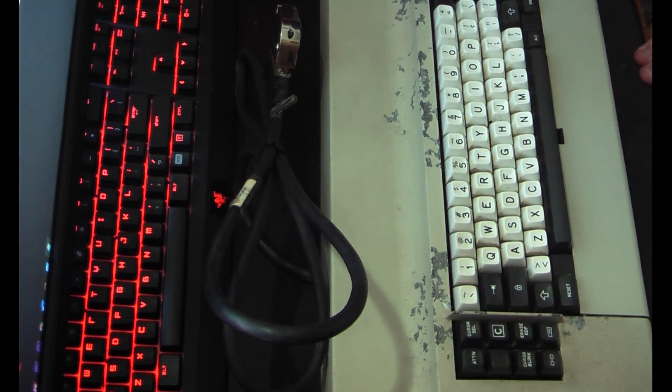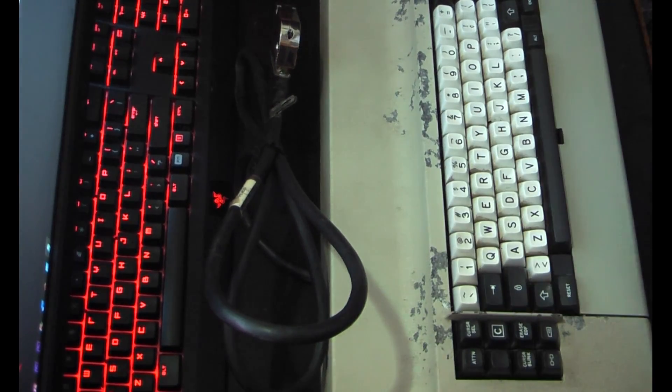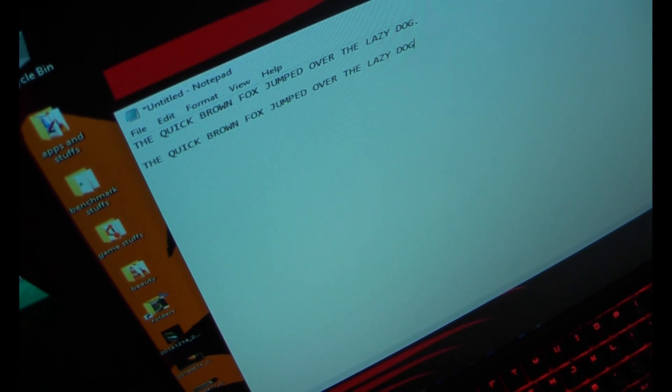Now let's see if I can show you guys the screen as I do that. You'll definitely be able to hear the clicks to hear it's working. Some of the buttons are a little bit weird, of course, for a 40-year-old terminal keyboard. But it freaking works — I can't believe it.